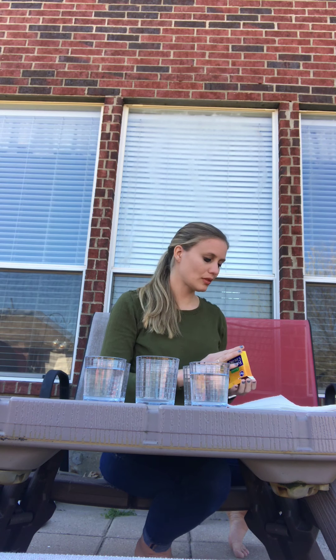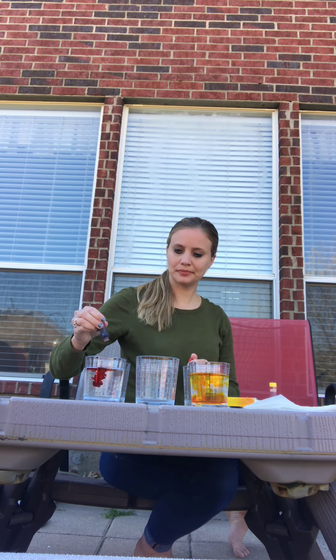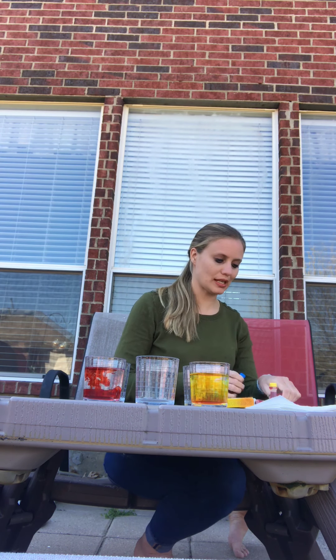I have three glasses full of water and three empty glasses. The first thing we're going to do is use our food coloring and put yellow in one of our water glasses — quite a bit — make it very yellow. Red in another. And then lastly, blue. Now I'm going to stir this up. Each one, just make sure it's nice and even for each color.